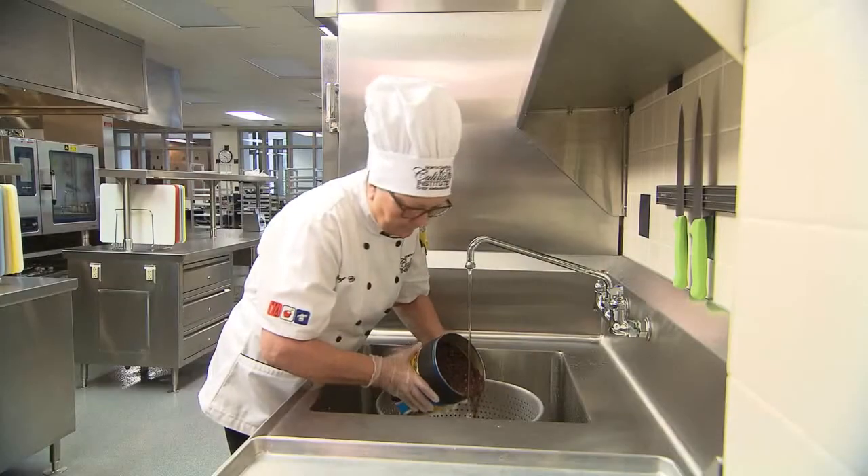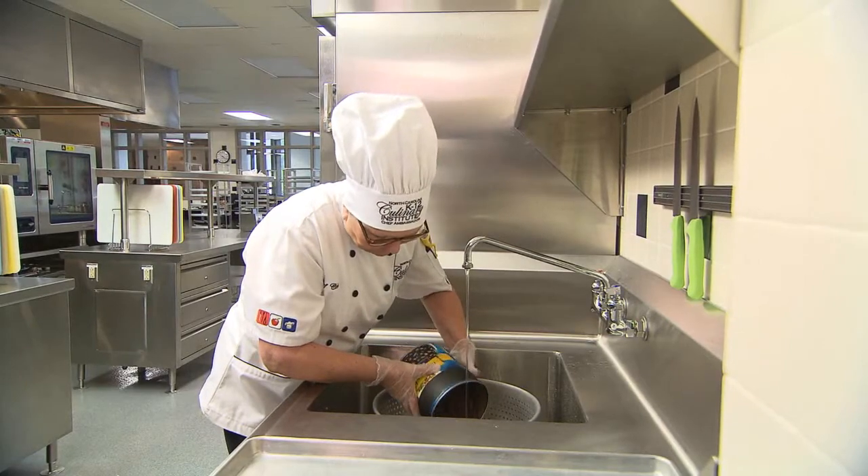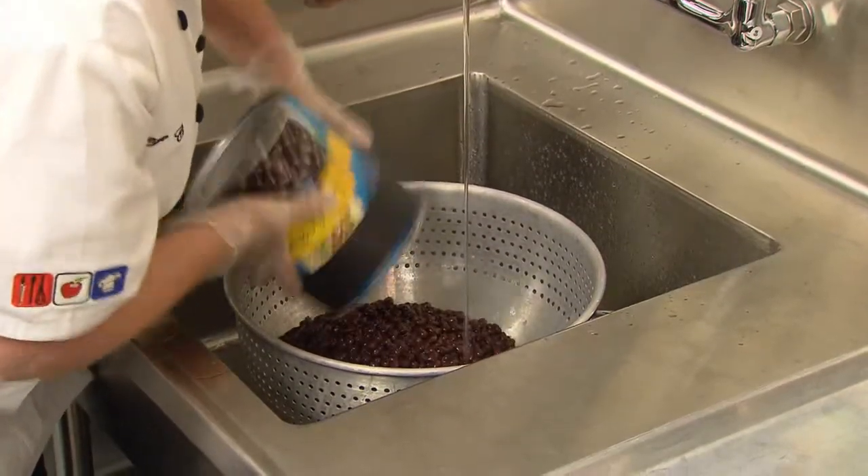Before opening cans, wipe tops with a sanitized towel. If draining beans for use in cold salads, always be sure to rinse to prevent color transfer to other vegetables and to reduce sodium content.